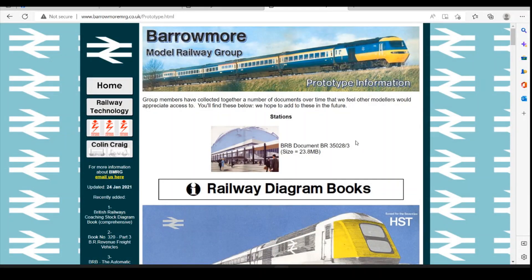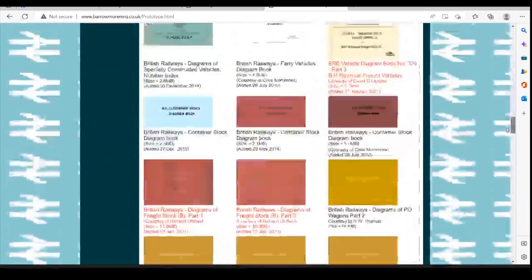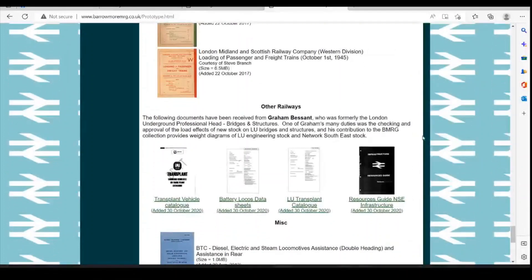The plans for the CAD that we're going to do — you can find them, like most things, on the Barramore Model Railway Group's website on their prototype page. You can just scroll all the way down to the bottom, and there we've got the NSE resource guide for infrastructure, and you'll find this plan within that document.